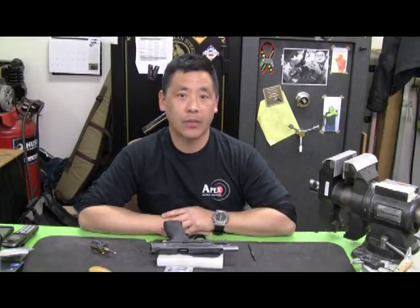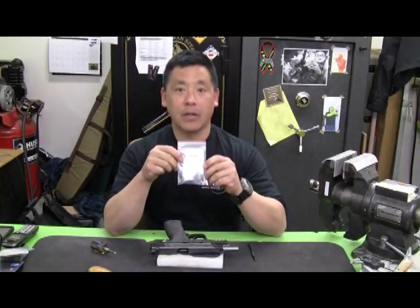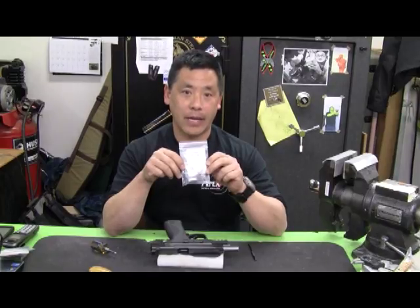Hi, this is Randy Lee with APEX Tactical Specialties. We're here with our new AEK aluminum trigger, which we will do a quick diagnostic installation on.